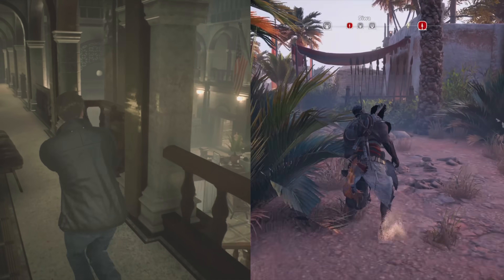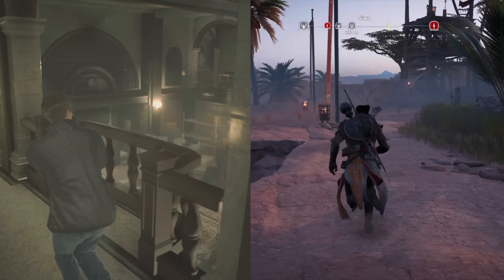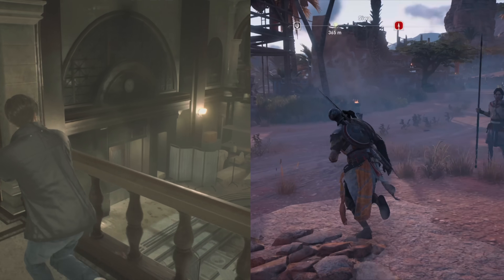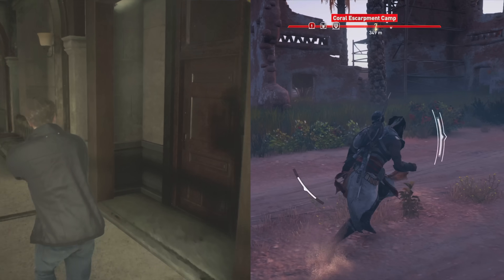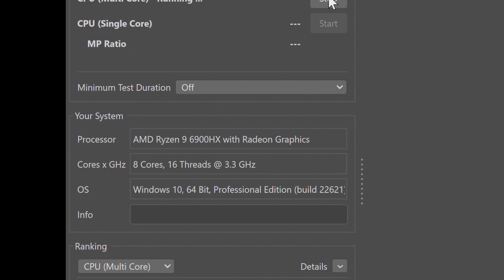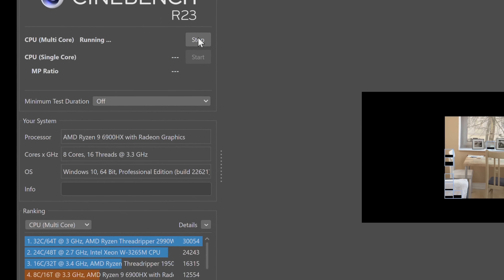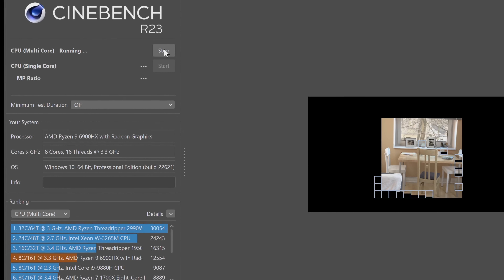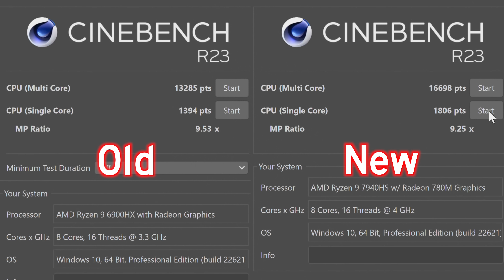Depending on what you read about these mobile processors, it could be anywhere from 15% to 28% faster depending on which benchmarking software you run. Since I previously reviewed their older mini PC and still have it here, we're going to run Cinebench and compare the scores. On the left is the computer from a year ago, and on the right is the new machine — you can see it's getting about 22% better performance.